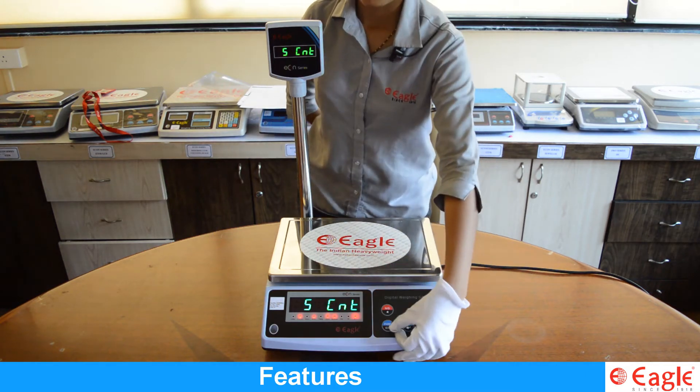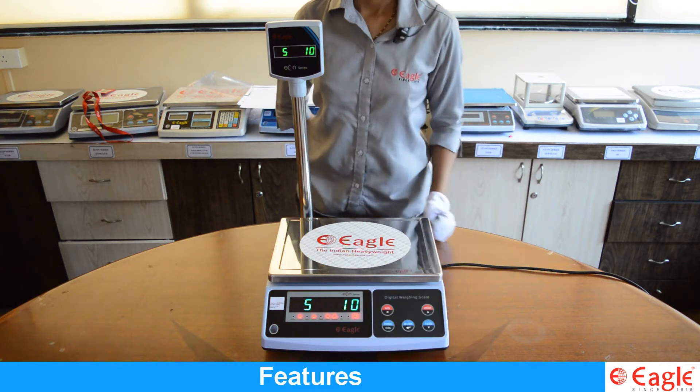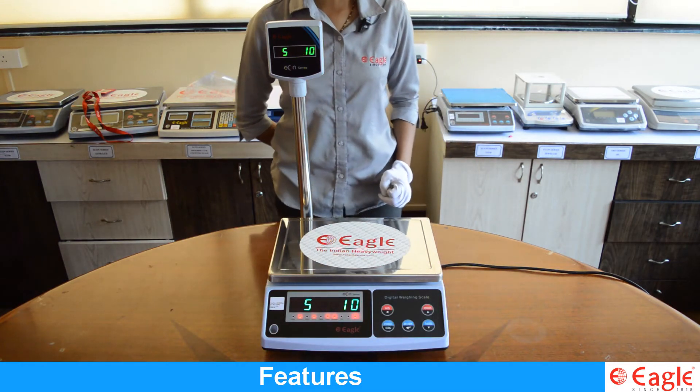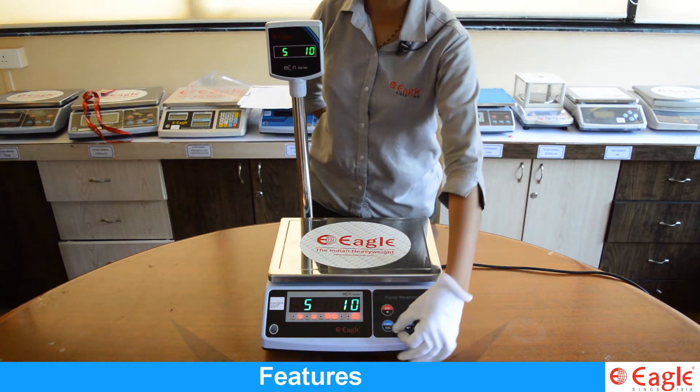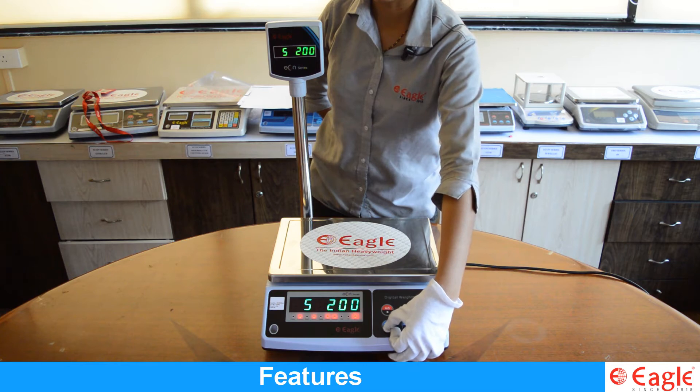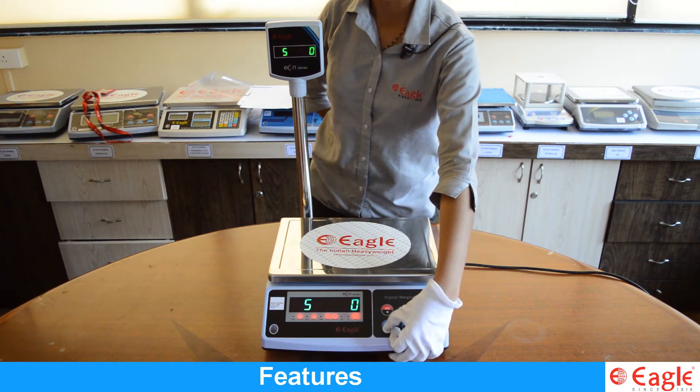Press the function key. The display shows S10. Here you can select the counting range. By pressing the function key, you will see the ranges: 10, 20, 50, 100, 200, 500, and again 10.